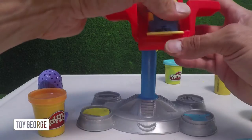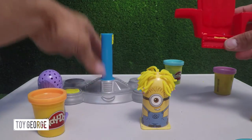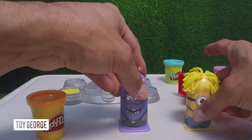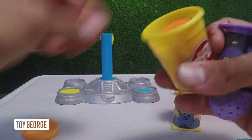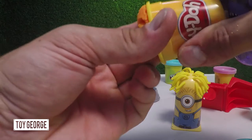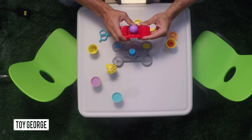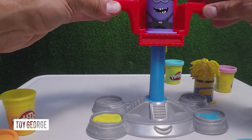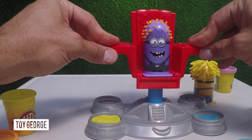Looks like he's got a couple pieces of hair out of place. Let's go ahead and give him a little trim. Slides up. And then we are gonna do the other one. So now you just slide it right in the slot and it'll lock in. Hello! And you press him down.